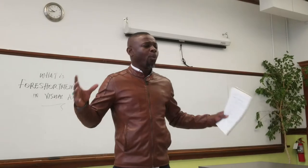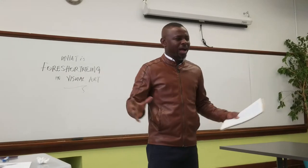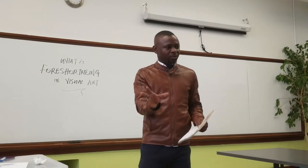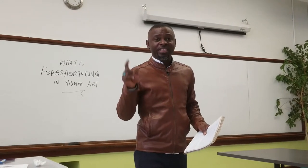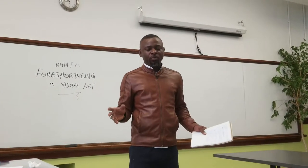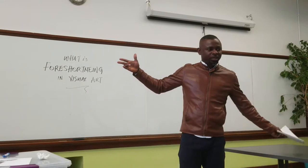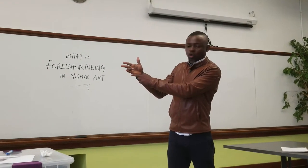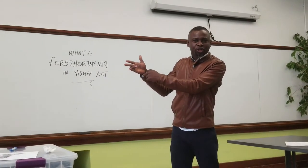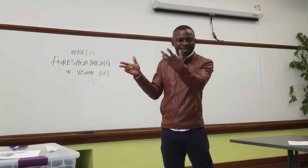It is a way of creating an optical illusion in art, to render an object in a three-dimensional format, to create an illusion of depth — creating that three-dimensional effect in a drawing. For example, if I'm to draw my arm like this, this is where you're going to create your foreshortening — a three-dimensional illusion or an optical illusion to create depth in a drawing. That way, it will appeal to the visual senses of the viewer.